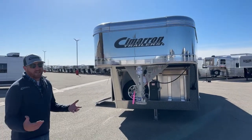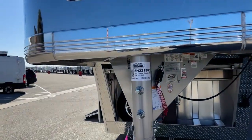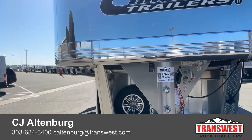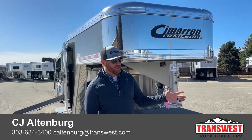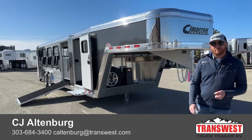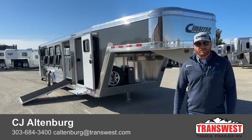The stock number on this trailer is a 2023 Cimarron Showstar LX 10-pin air ride, stock number 5N-221-900. We do take trade-ins whether you're looking to upgrade, downsize, or have a motorhome, living quarters horse trailer, or truck. We also have financing available and delivery, so we have the potential to have this trailer show up at your doorstep. Give us a call — anybody on our sales team can help you out. That number is 303-684-3400. We appreciate you tuning in and have a good day.